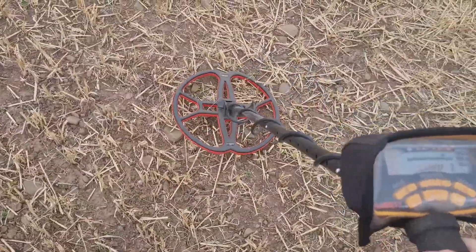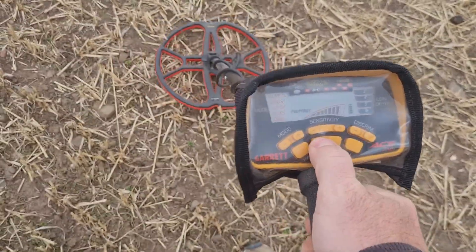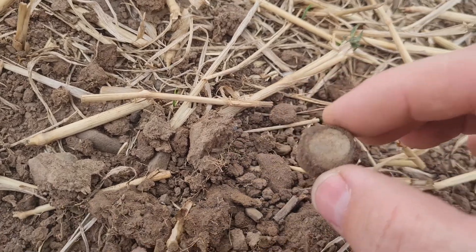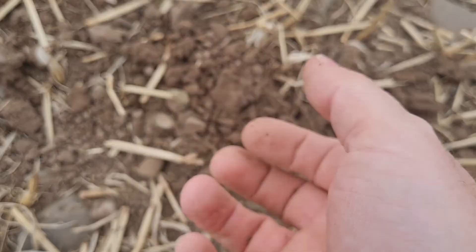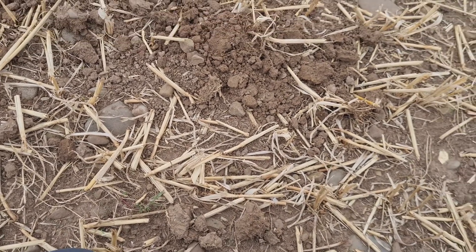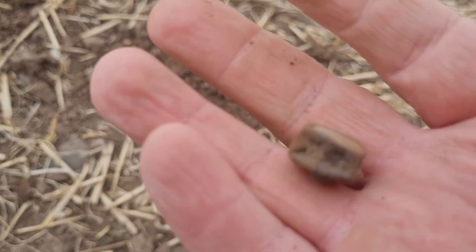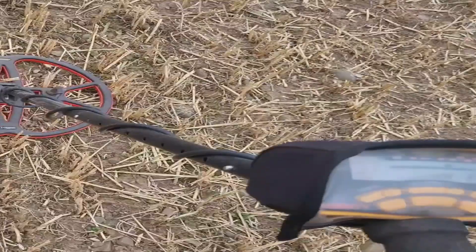We're on another signal. Decent enough again. Let's dig it out. I thought it was something round and nice, but it's — oh, I dropped it. It's not. Let's give it a little rub. It is absolute trash — a fitting of some sort. Right, on the next.